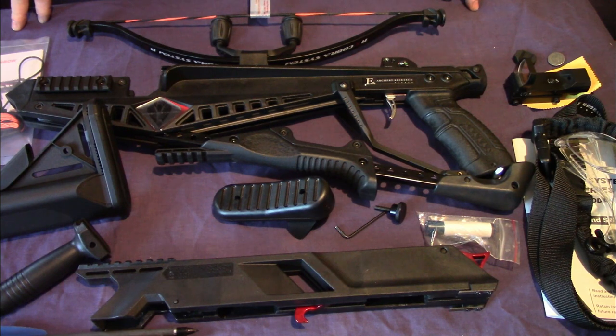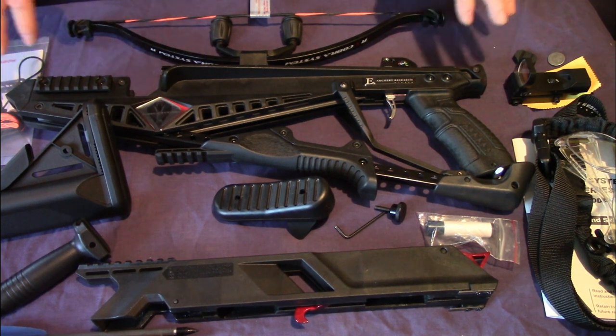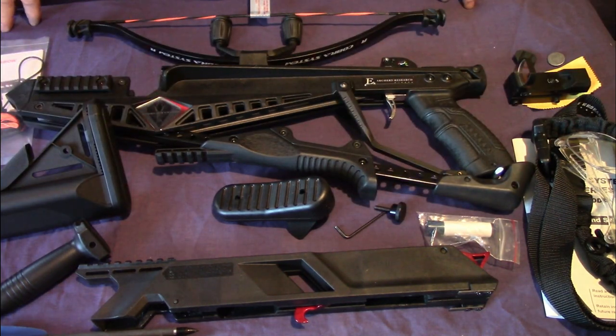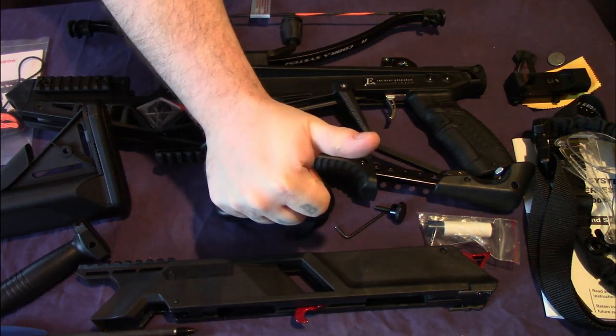That is what you get in the box if you buy an EK Archery Cobra Adder - quite a lot of decent things. In the next video I can do a video of myself putting this together, talking about the parts and how it goes together. These can be bought from various different places - I got mine from Merlin Archery. I hope you enjoyed the video and found it helpful - see you later.